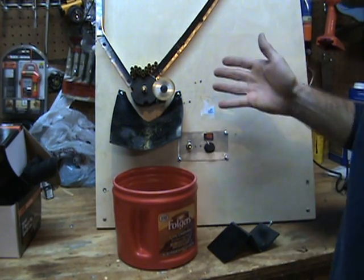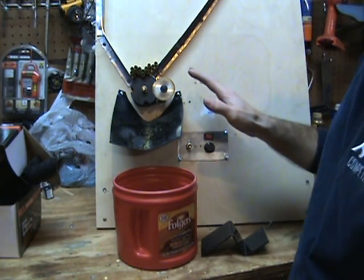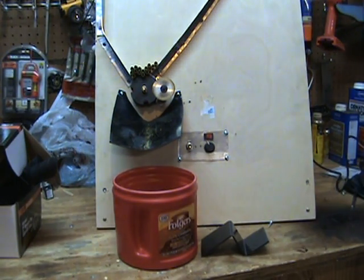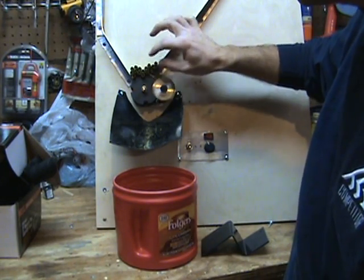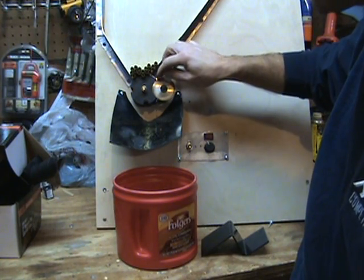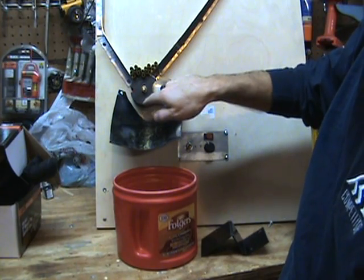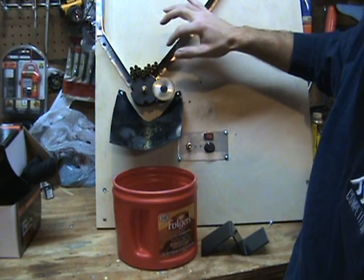It pretty much just trucks along like that. It took me a long time to figure out all the bugs. The problem was getting the shells not to spin, because the motor isn't too strong. That's why I've got little bits of sticky felt in the bottom of the drum slots. It holds them pretty nice and snug against the guard.